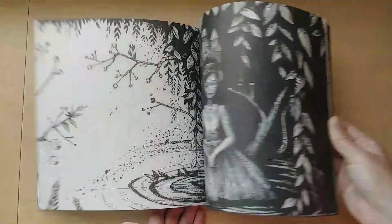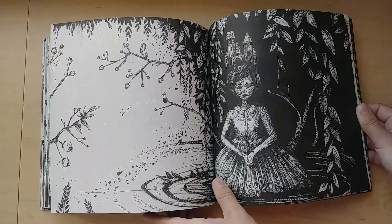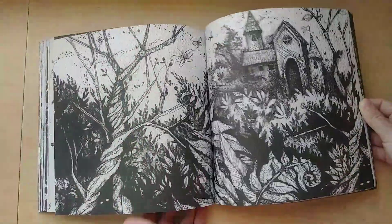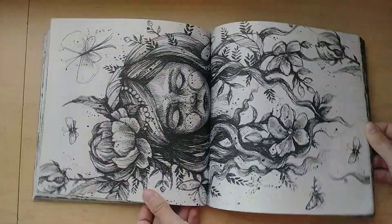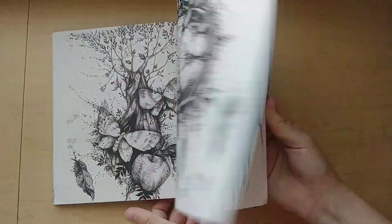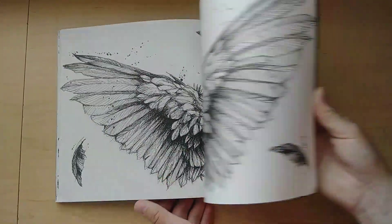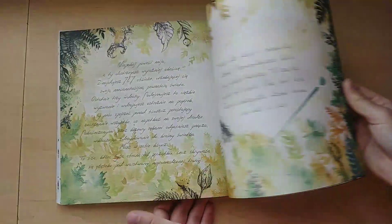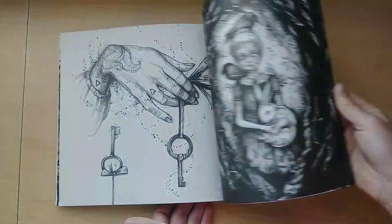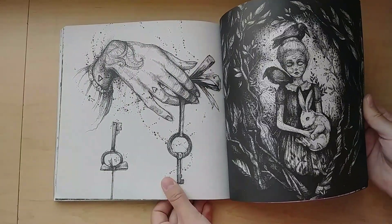Some are more complicated than others. Like this would be a really quick page to do. I really like this book because I feel like it will allow me to explore a little bit more and just be more of the artist that I am in a coloring book.